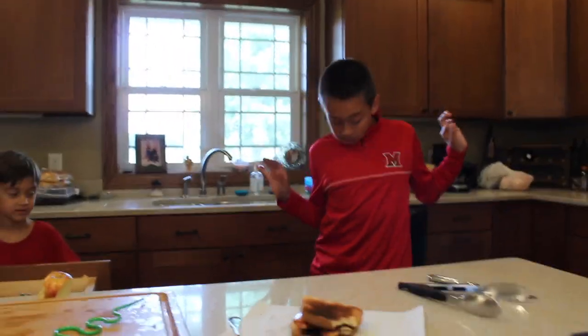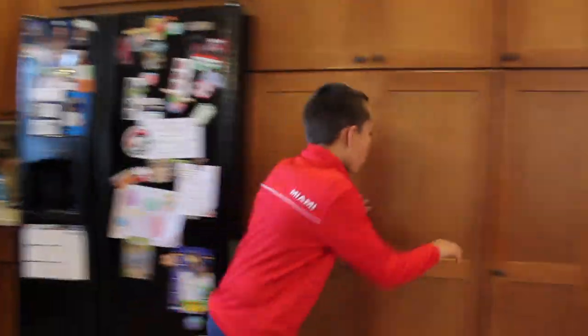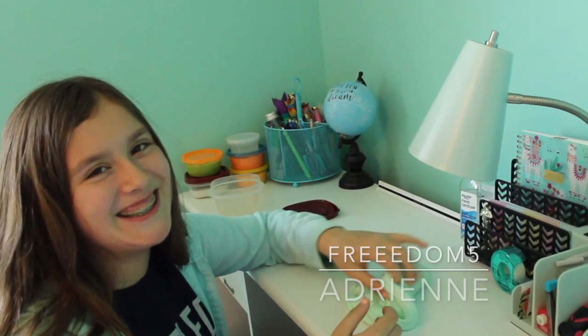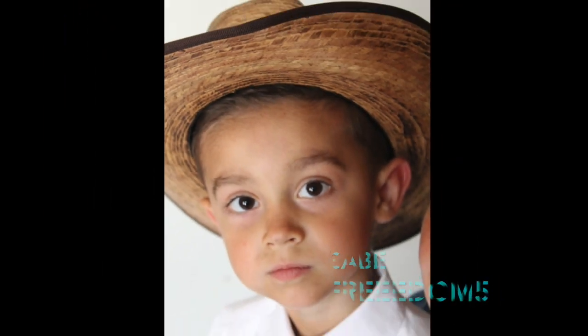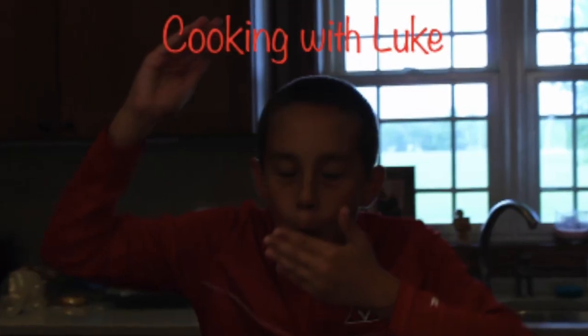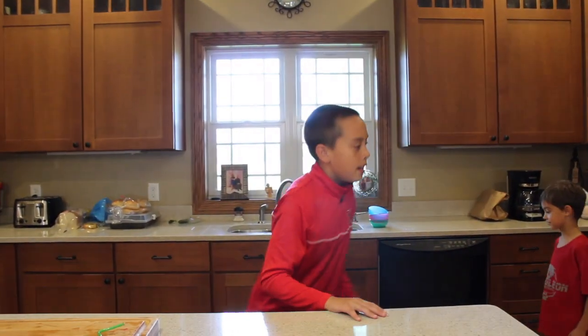In this episode of Cooking with Luke. Hey guys, welcome back to Cooking with Luke. Coming back with a banger, the sequel. Today we're going to be making some toast. Some say it's the easiest thing to make. I disagree.